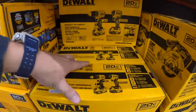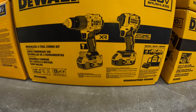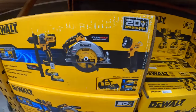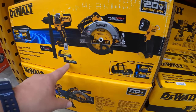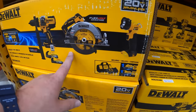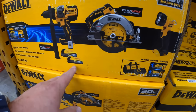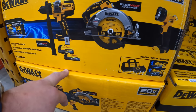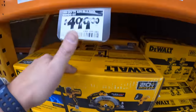$299 for this kit, was $329. They do have the FlexVolt Advantage kit which comes with technically three tools: a 7-quarter-inch circular saw, the FlexVolt Advantage hammer drill, a 1.7 amp hour and a 5 amp hour Power Stack battery, two batteries, charger, and a bag — all for $499.